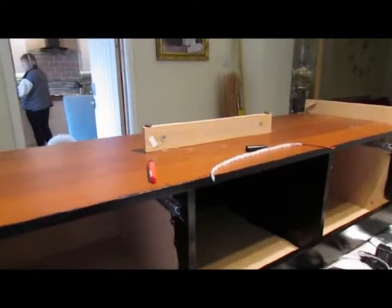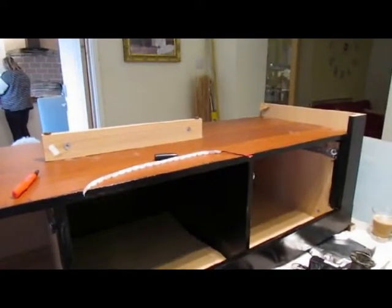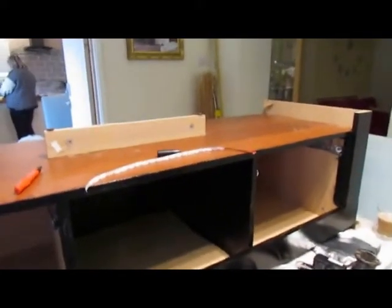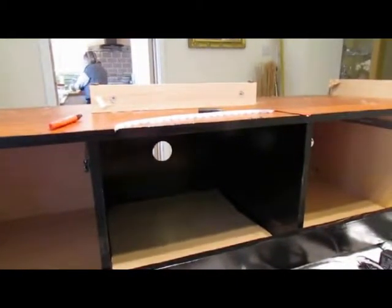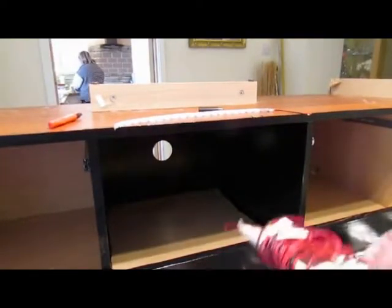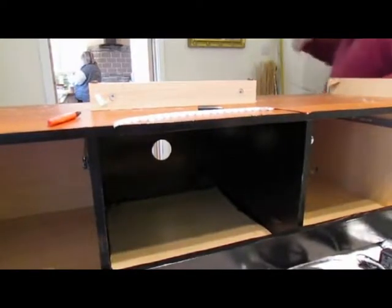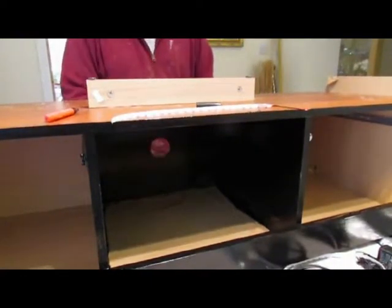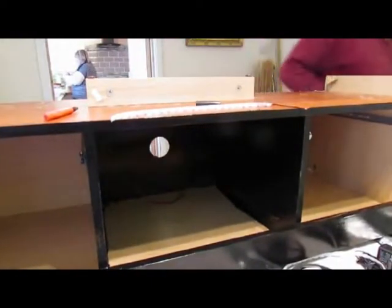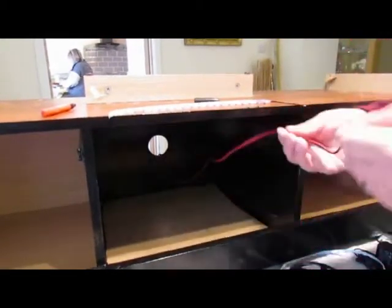Now what I need to do is pass the wire that's going to be going into our transformer through the hole on the back of the unit. If I can just move my camera in you can see there's a hole in the back there. So I'm going to pass that cable through the back hole and bring it out through to the front.